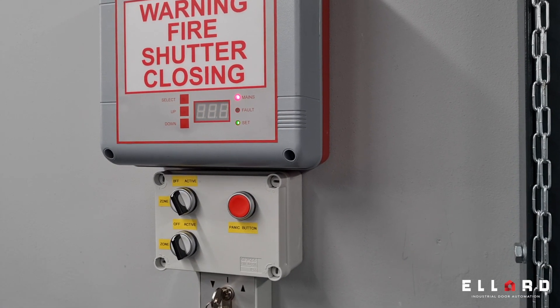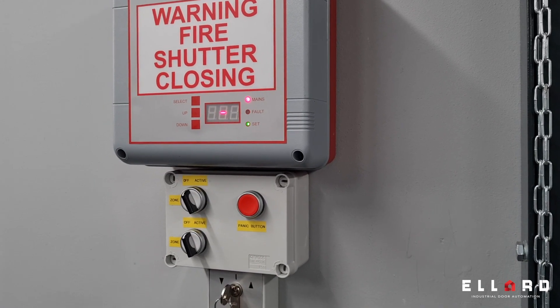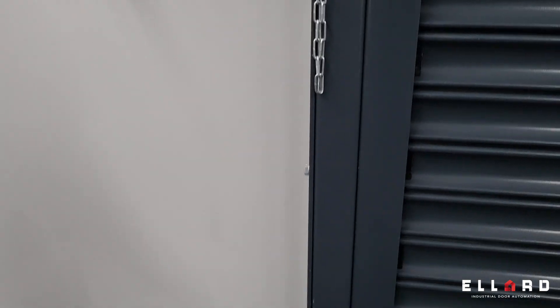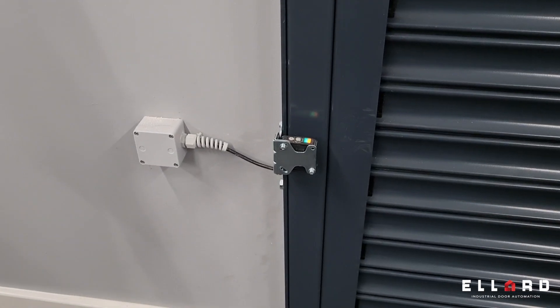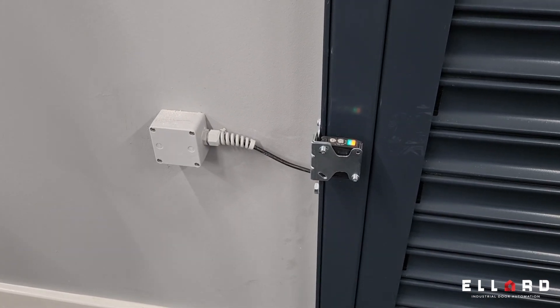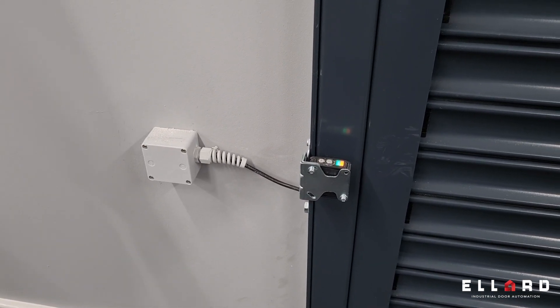The fire panel also has a photocell circuit, which works in fire operation only. So when the fire alarm goes off and the door drives down, if you break the photocell beam, you can send the door back up as well.